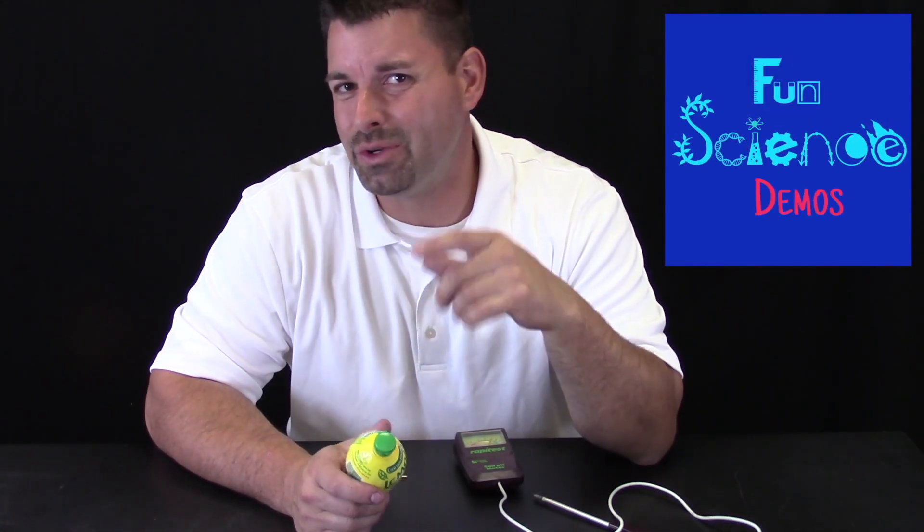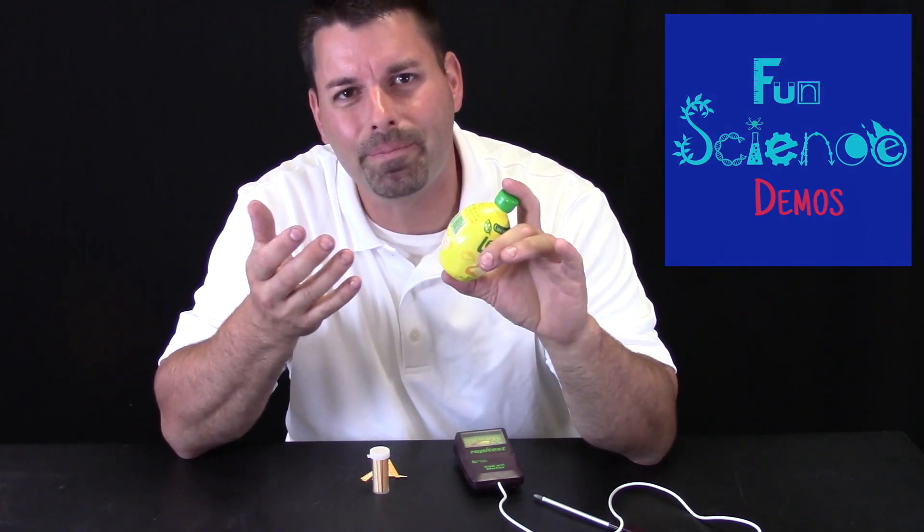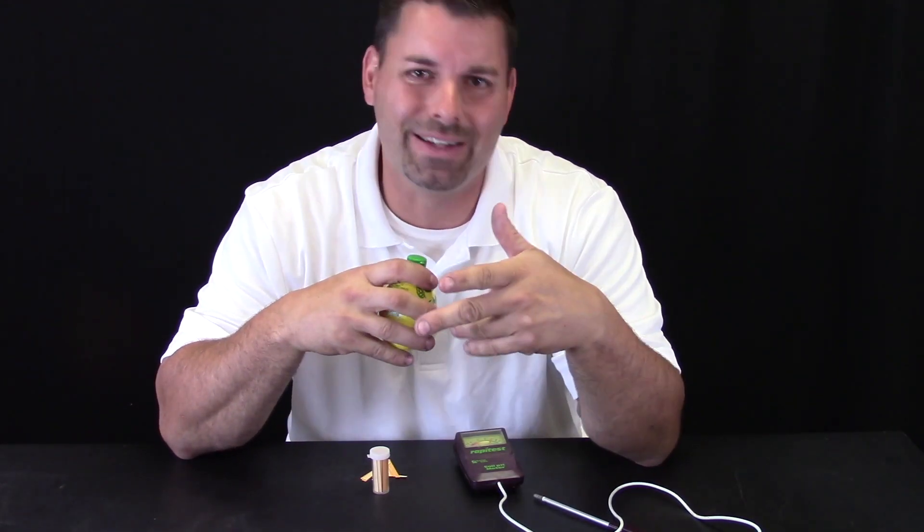Have you ever bitten into a lemon or drank some lemonade? I have a container of lemon juice. Well, it is sour. Why is it sour? It is because that lemon has a lot of acid in it. Scientists can actually measure the amount of acid that different things have in them. This particular instrument measures the amount of acid in the soil.